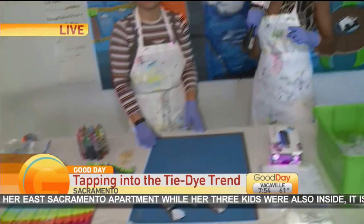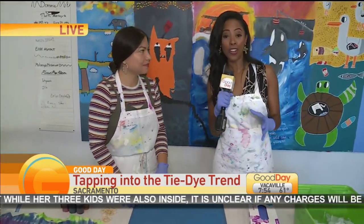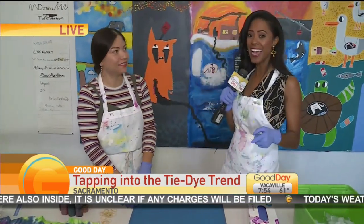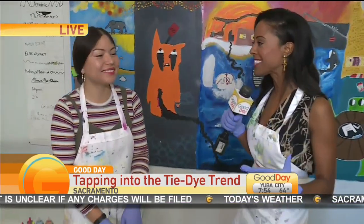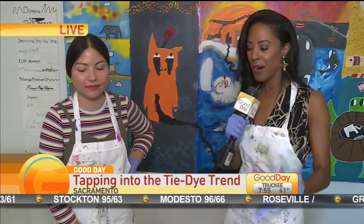The problem is it's expensive. I once saw one that retailed for over $600 — I'm not going to do that, I'll just make my own. So Verge Center for the Arts said, you know what, we used to teach tie-dye classes, so we wanted to show you at home exactly what to do step by step, so you don't have to break the bank.